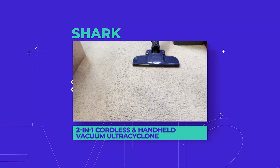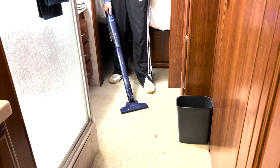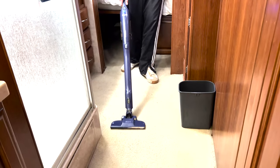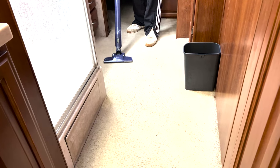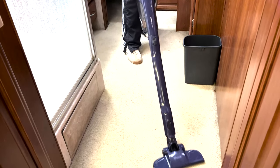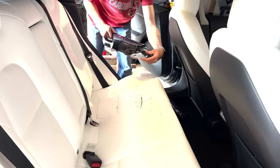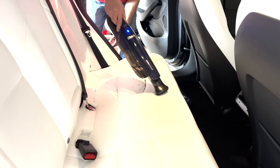So what do we like about the Shark 2-in-1 Cordless and Handheld Vacuum Ultra Cyclone System? Firstly, the reviews were right — it does suck. Not to the point where you have to secure your rug when vacuuming, but definitely enough to get the majority of dirt and dust off the floor. Also, being able to convert into a dust buster within seconds is incredibly handy and perfect for quick car vacuum jobs.